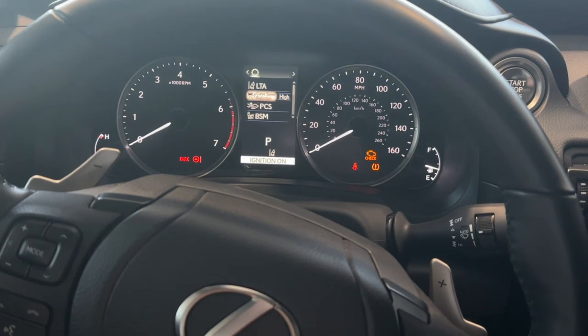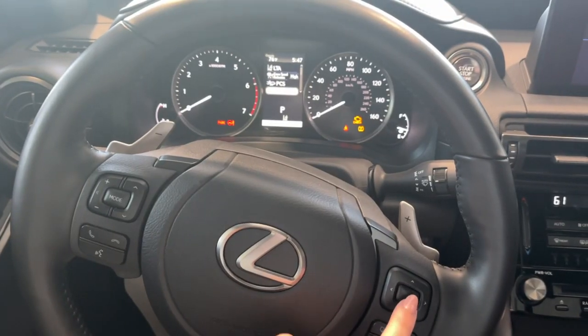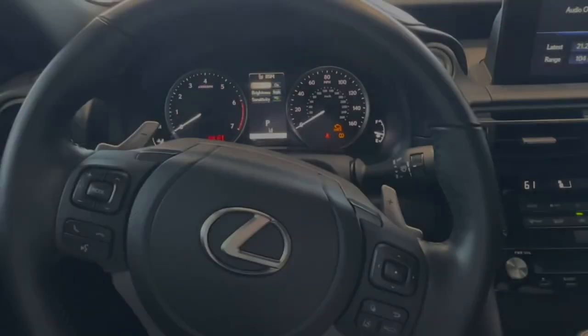If I scroll down to BSM, that's going to be our blind spot monitor settings. I'm going to hit this center button right here to select, and it should bring us into our different blind spot monitor settings.